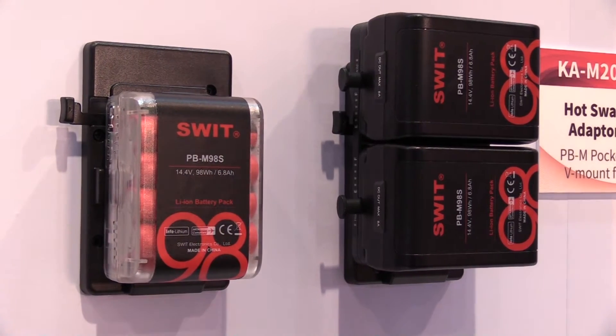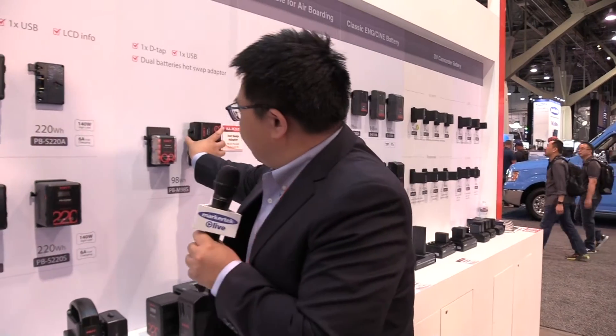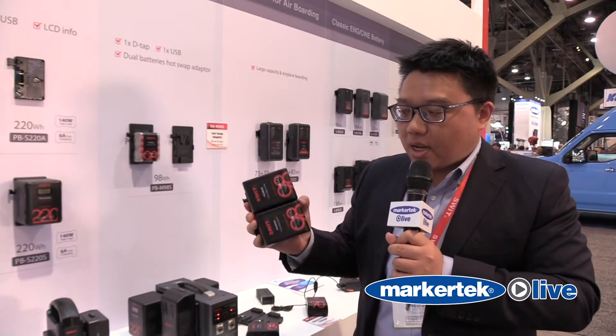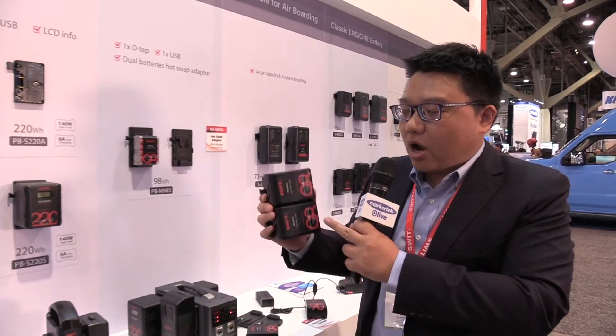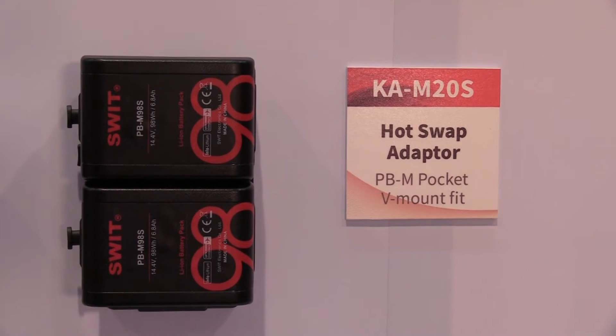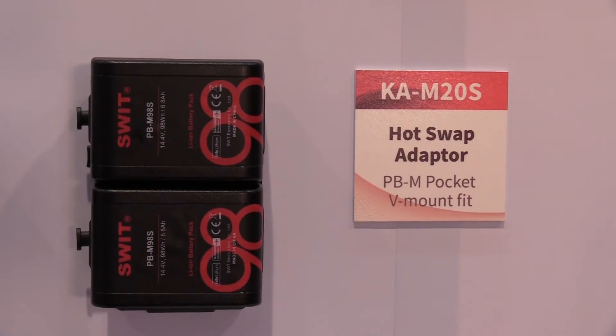We also make a dual battery adapter that enables hot-swap. You can see here with two pocket V-mount batteries positioned up and down, and we can do a hot-swap anytime. It's a very tiny size, yet it equals a normal regular V-mount battery.